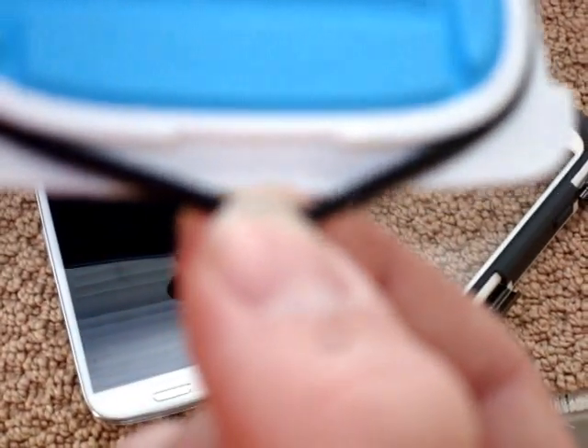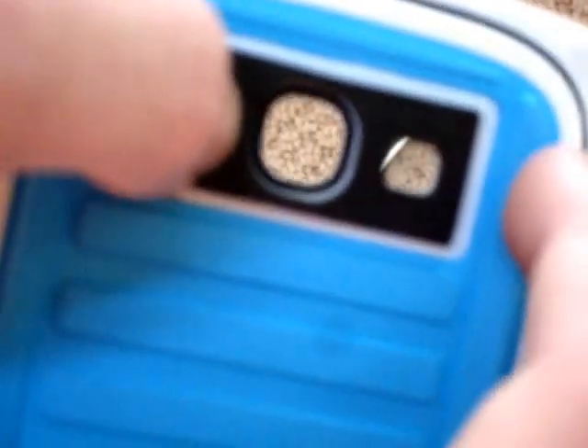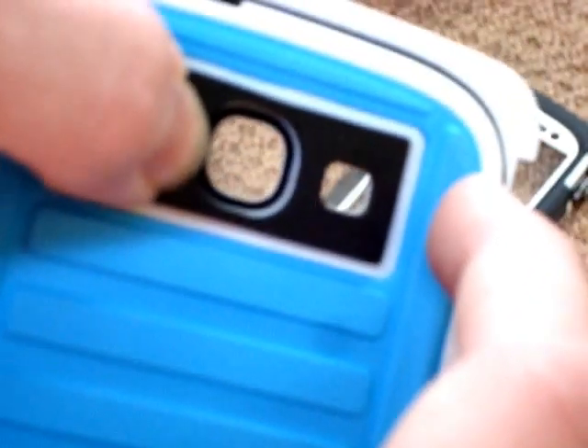Moving to the back, you can see that this is being waterproofed by an o-ring, which I did test when I first got it. Right here is just protection for your camera, there is a screen protector right there, and then there's some kind of a mesh that's supposed to keep water out of the speaker hole.